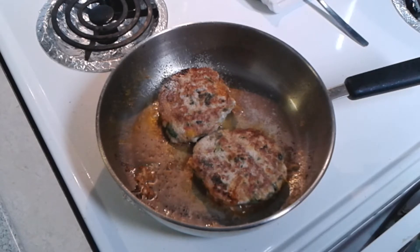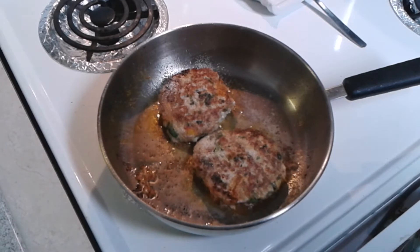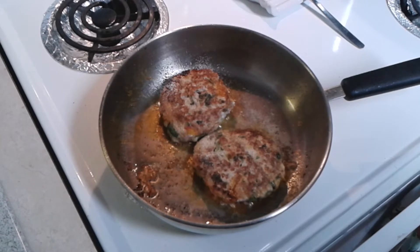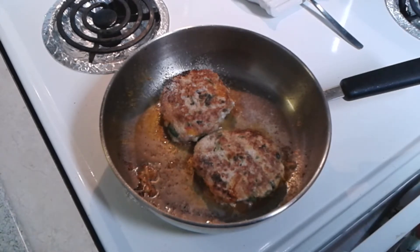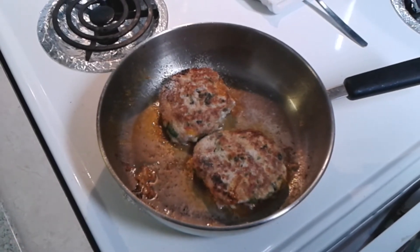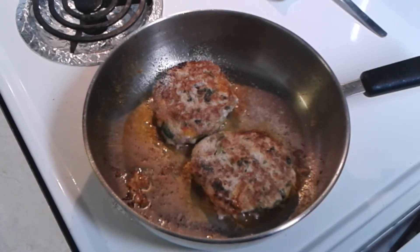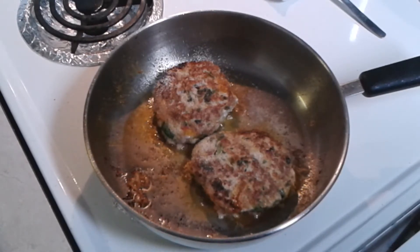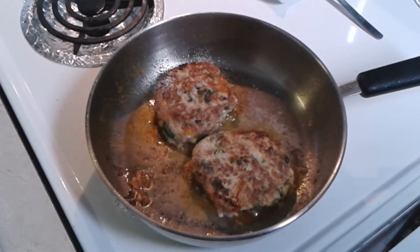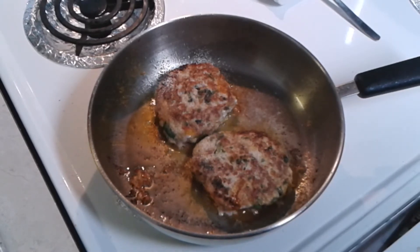We're going to let that simmer down and get nicely cooked in the middle — those fat patties. Ours is turkey patties, but you can do it with beef, whatever lean level you like. This is turkey patties. You can shape it any way you like — oval shape, round shape, to your liking. Then we're going to let this simmer down, cook well, and then we're going to come back and marinate it in some nice gravy.